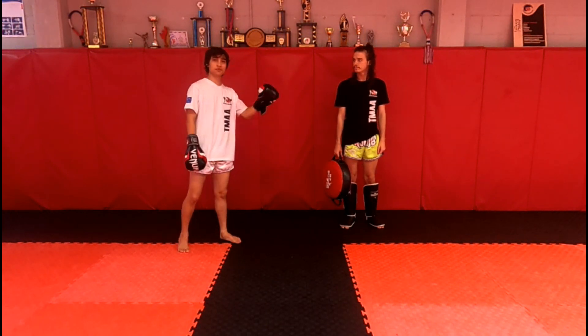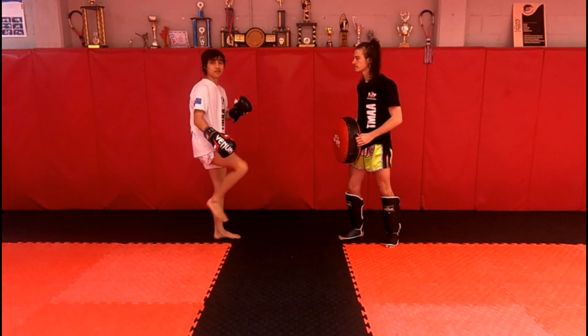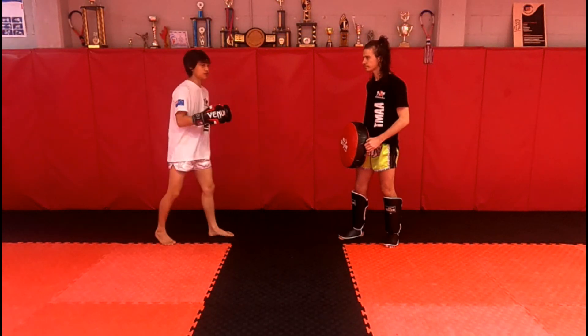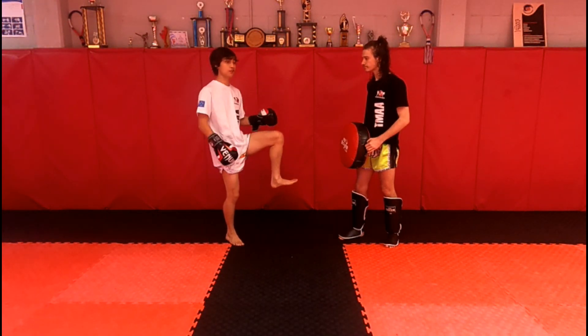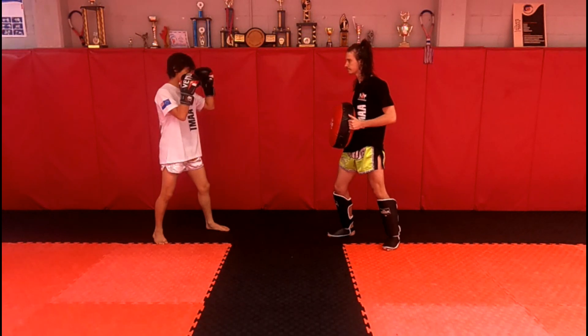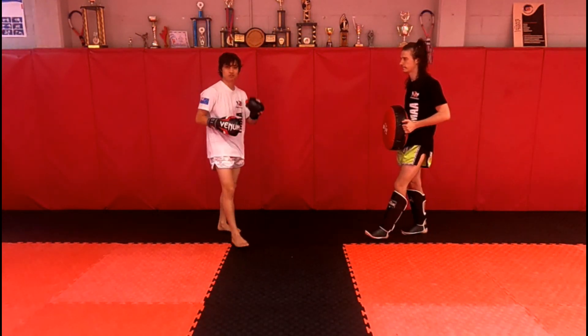Now we're going to move on to the bicycle kick. It's similar to the push kick, but you're doing it off the rear leg after hopping up into the air first. When you do it, jump up, throw up that front leg, then swap legs, and push off.